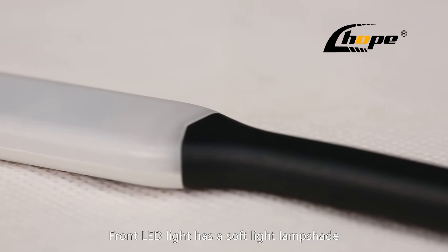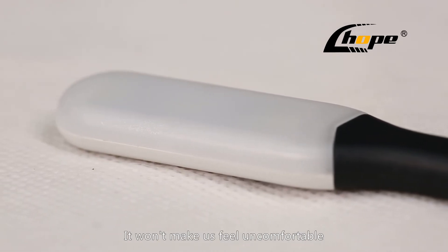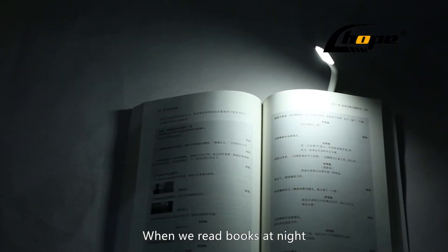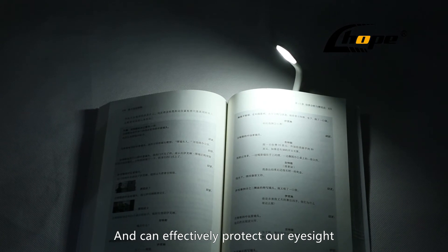The front LED light has a soft light lamp sheet. It won't make us feel uncomfortable when we read books at night, and can effectively protect our eyesight.